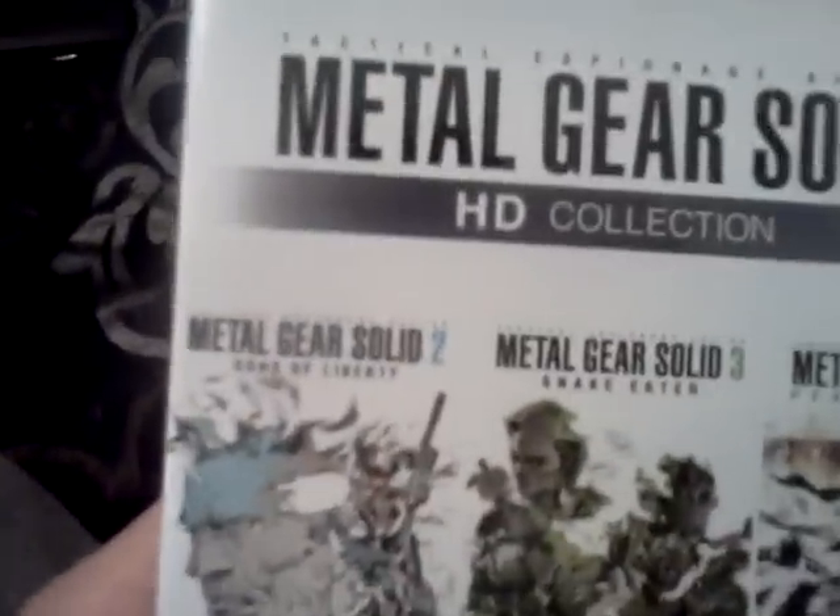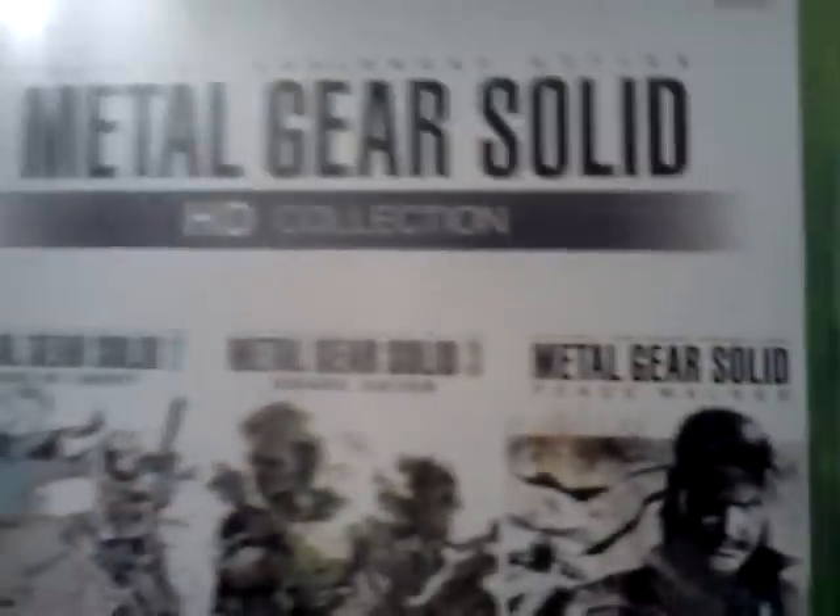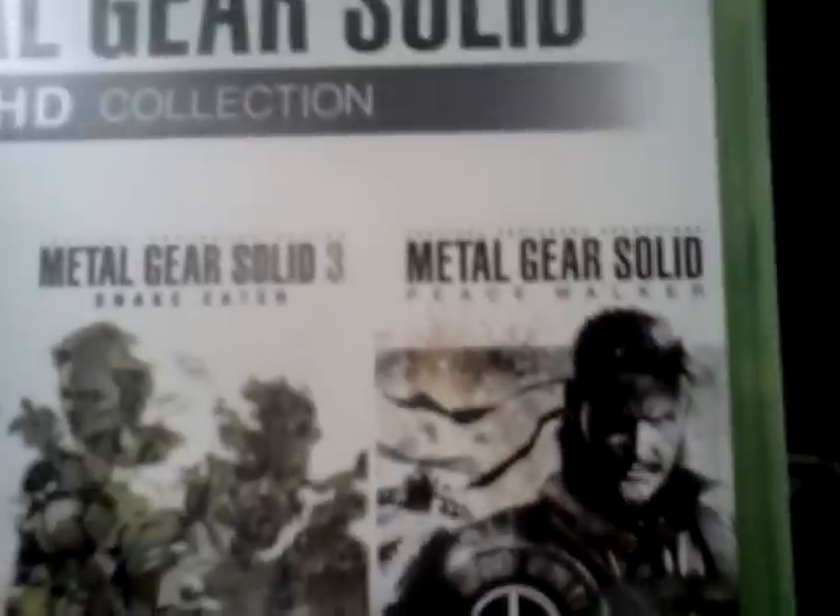It has Metal Gear Solid 2 Sons of Liberty and Metal Gear Snake Eater. And it also has Metal Gear Solid Peace Walker as a PSP game. It has both PS3 and 360 versions.